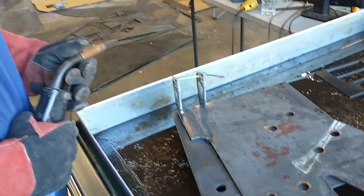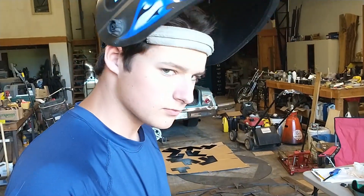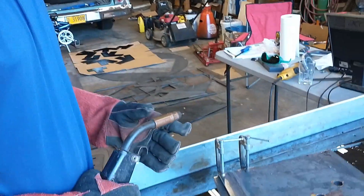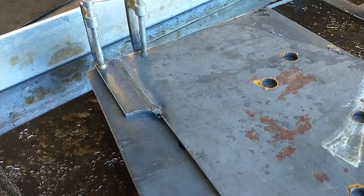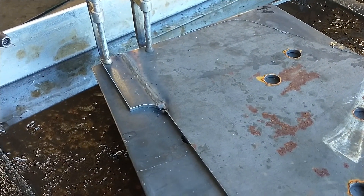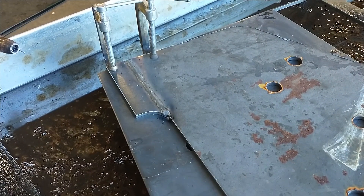Man, that looks good. Lucas is our most recently trained welder — he's had welding class, so that's why you get the good-looking welds. We'll let that cool for just a second, then flip it over and hit the other side and it'll be one piece.